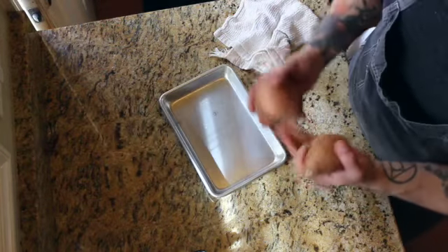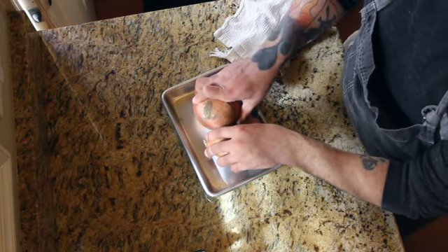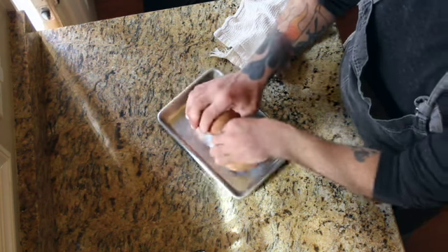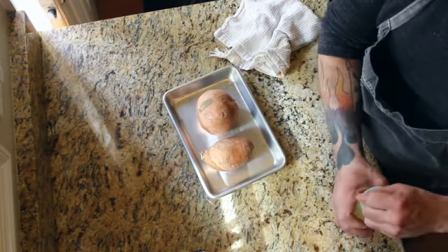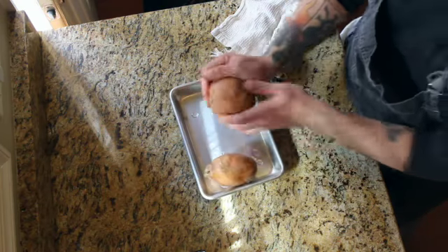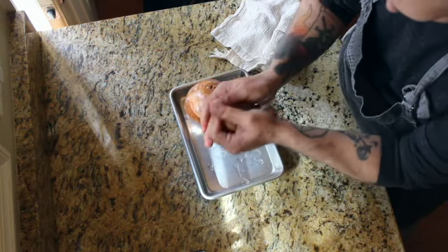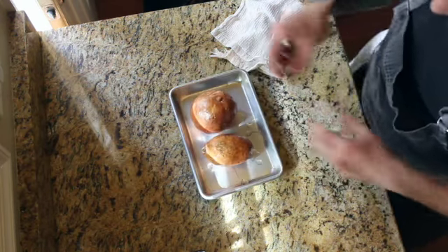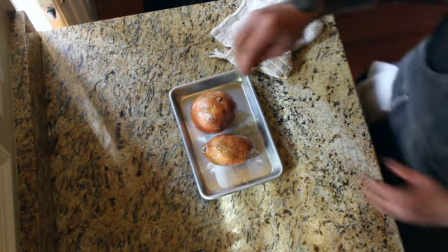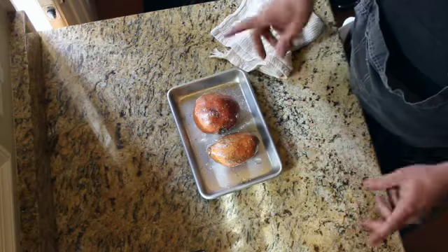Next I got the sweet potatoes. I'm going to roast them in the oven at about 350 to 375 degrees, depending on how hot your oven is. All I'm going to do is hit it with a little bit of oil just to coat it, rub it on there, then season it. Then you put it in the oven — that's it.